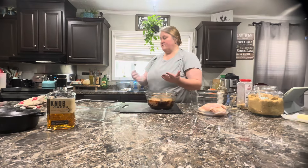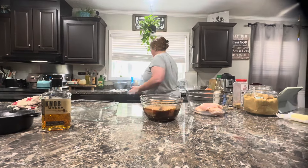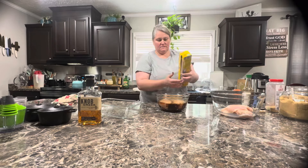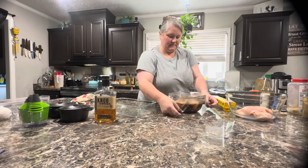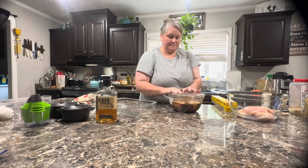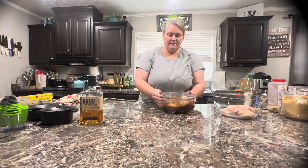We should put some crushed red pepper in there just to get a little kick, but that's okay. I'm just gonna put some tin foil on top. Y'all like that tin foil? That's the new kind. All right, there we go. I'm just gonna put this in the refrigerator and let it marinate. We'll see you in a little bit.